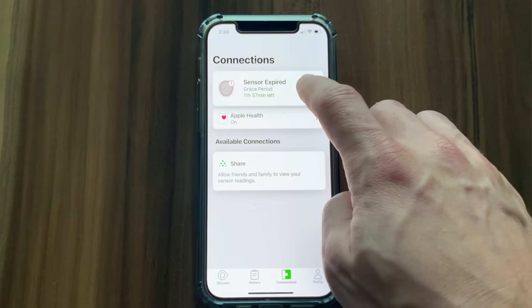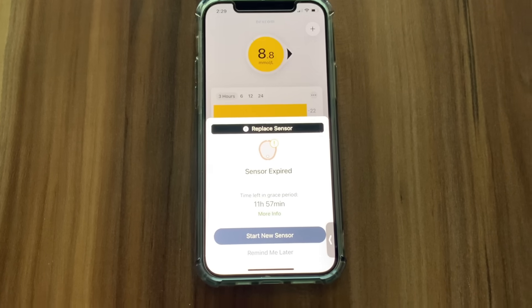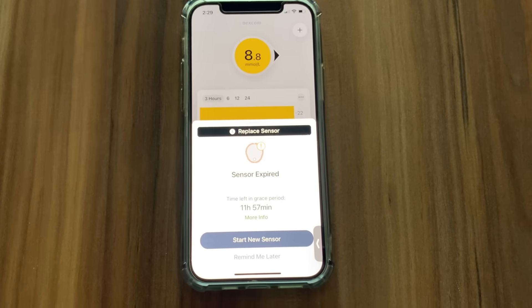Dexcom G7 gives you a special bonus called a grace period. After you've used your G7 for 10 days, you can keep using it for another 12 hours before it really stops providing readings. So if your G7 expires in the middle of the night or in the middle of an exciting date, you don't need to do the site change right away — you still have 12 hours to rest or enjoy your time, and do the site change in the morning.